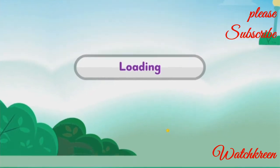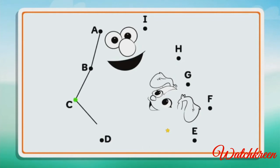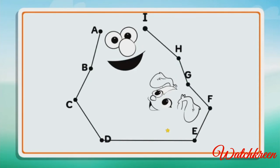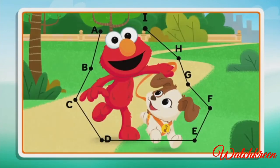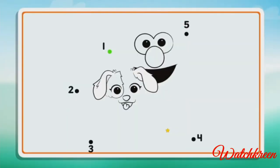Connect the dots to reveal the picture. B, C, D, E, F, G, H, I. Wow, what a cool picture! Connect the dots to reveal the picture.